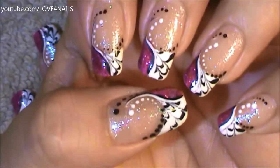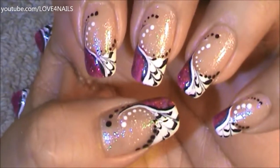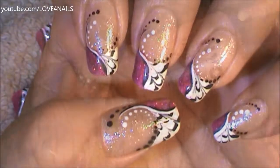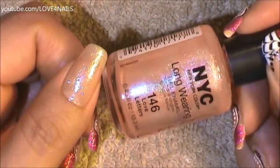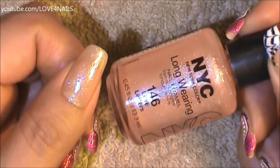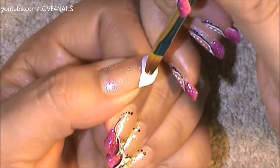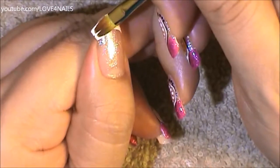Hello, I hope you guys are all doing great. This is the nail art design we're going to be working on today. Let's get started. The first thing I did is I applied this pink nail polish by NYC called Love Letters over my entire nail. Once your background dries, it's time to paint a French tip manicure.